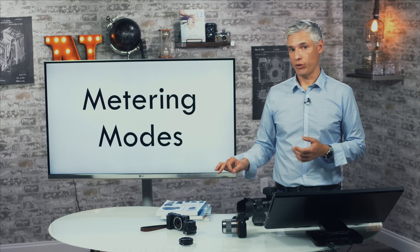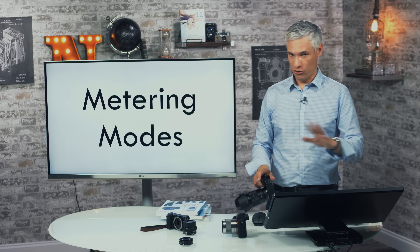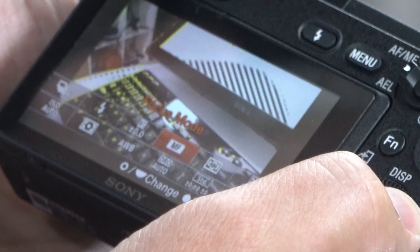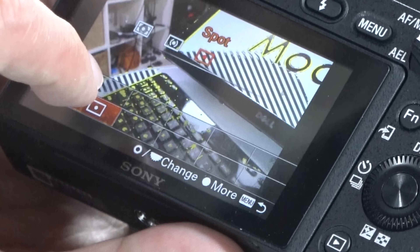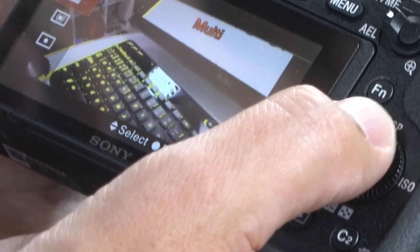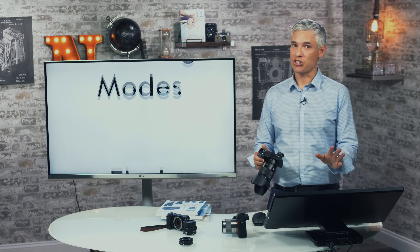I'll briefly cover metering modes — you'll probably never need to change this, and the default setting is fine. The metering mode is how the camera determines how bright or dark the scene should be. Hit the function button and go to the second column, second row icon. You can switch between multi — the default — which is very intelligent and almost always right; center; or spot metering, each using a smaller portion of the scene to determine overall brightness. Multi is almost always the right choice.